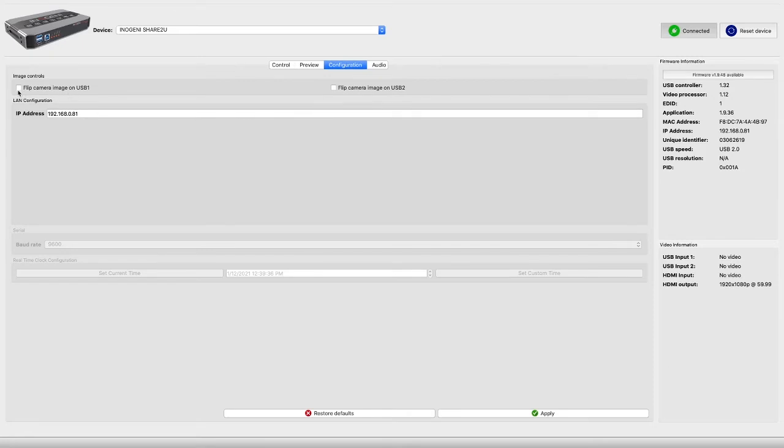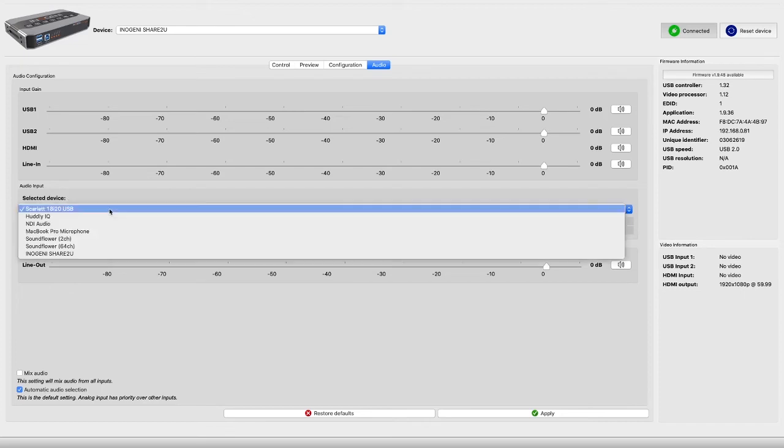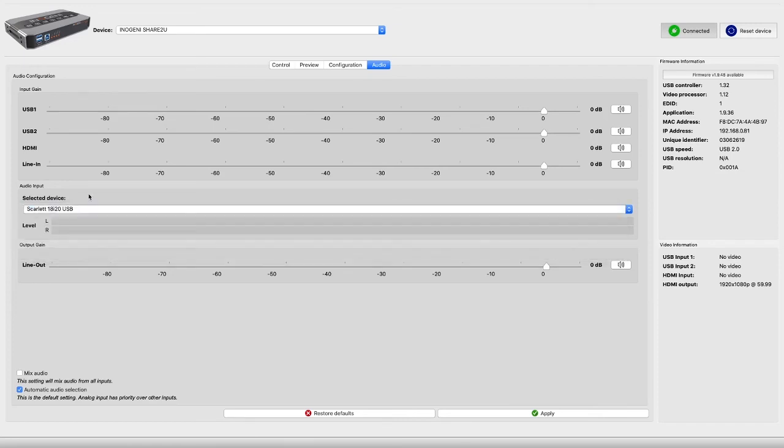You can flip the camera image from within the InnoGenie software in case your camera doesn't support that externally — handy if you've got it mounted upside down on a ceiling. This is also where you set up the LAN configuration so that you can control it over TCP. There is a complete onboard audio mixer, so audio from USB 1, USB 2, HDMI, or line input can all be adjusted in relation to each other, and the same goes for audio output — you can send audio out of any of them, and your line out audio level has its own separate control as well.